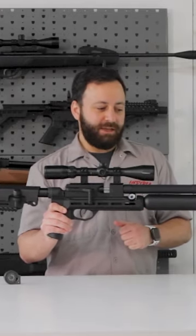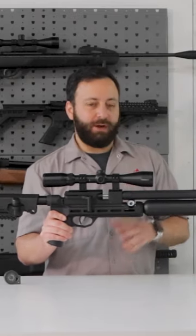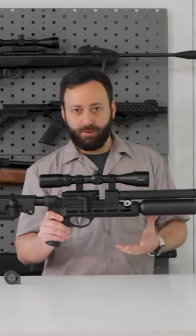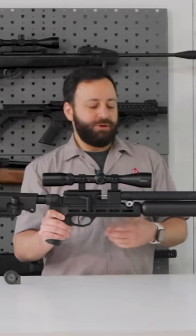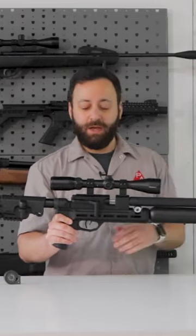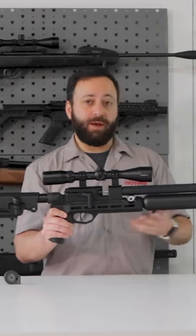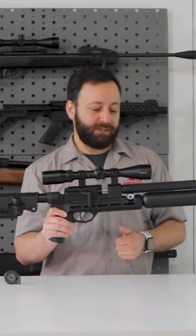Diving into the details here, we have an eight and a half inch LW barrel — just eight and a half inches. I'm not sure what kind of power we're gonna be getting out of this. You're supposed to be getting this as a .25 caliber, but it's also available in .22 and .177. In that .25, RAW is saying about 28 foot pounds, so of course we're gonna put that to the test.